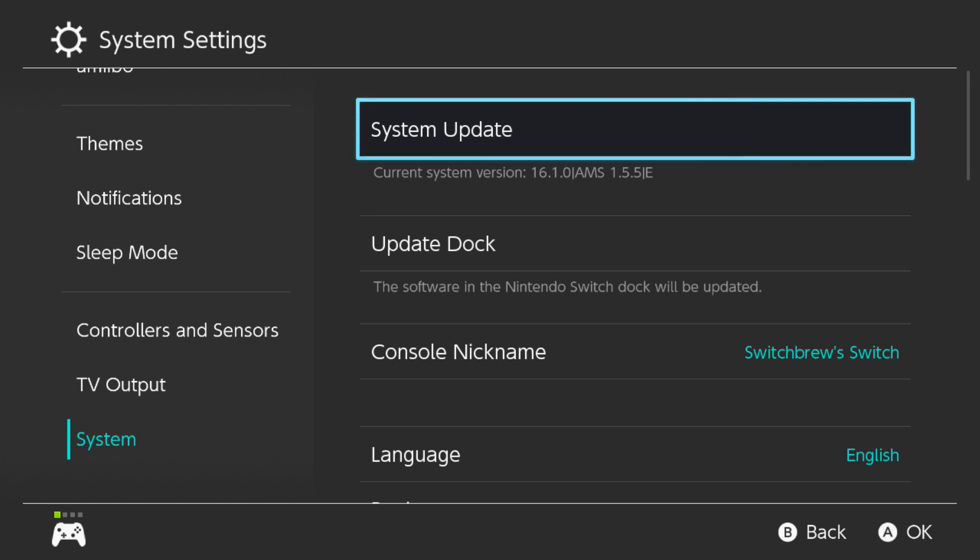So what we're going to do now is transfer over onto the computer. We're going to plug the Switch in and we're going to start copying the files across for the update. Bear with me guys, I'll switch over to the PC and we'll go from there.